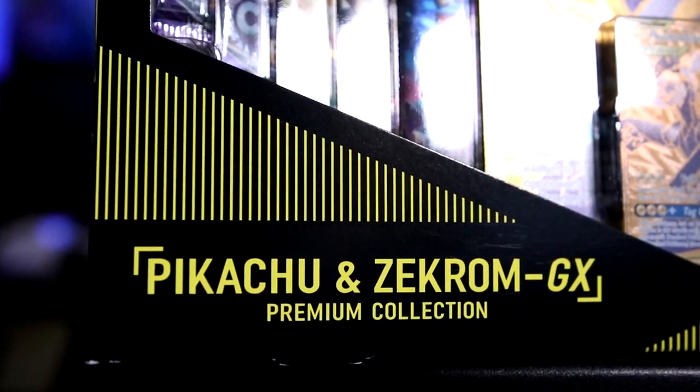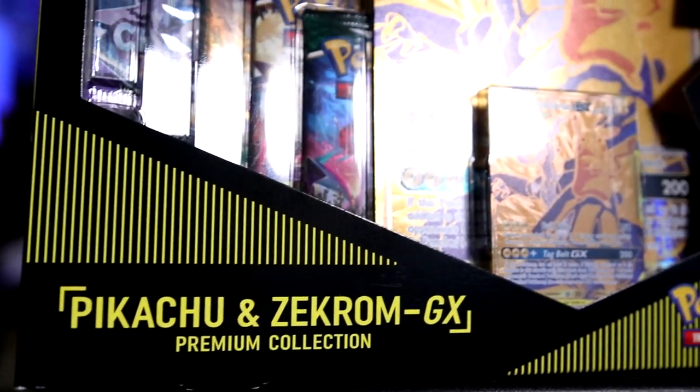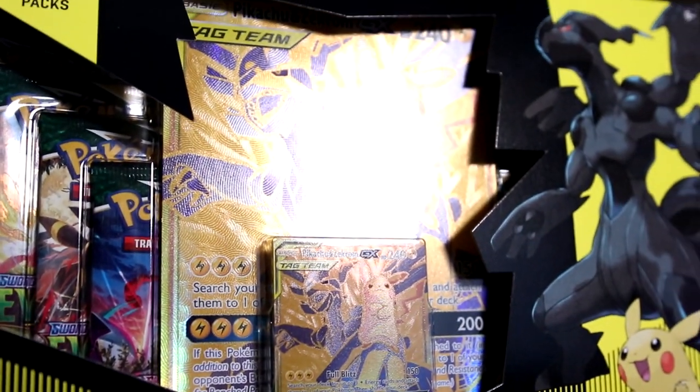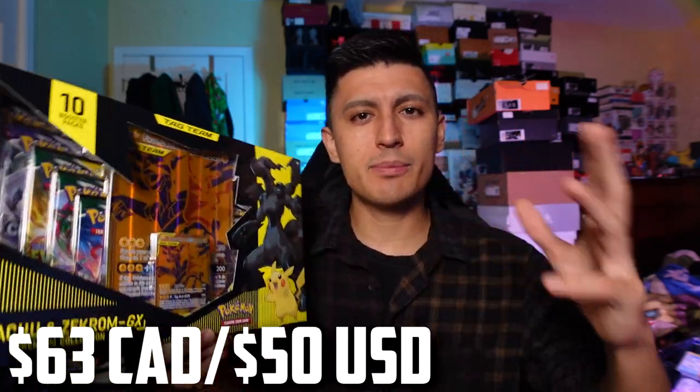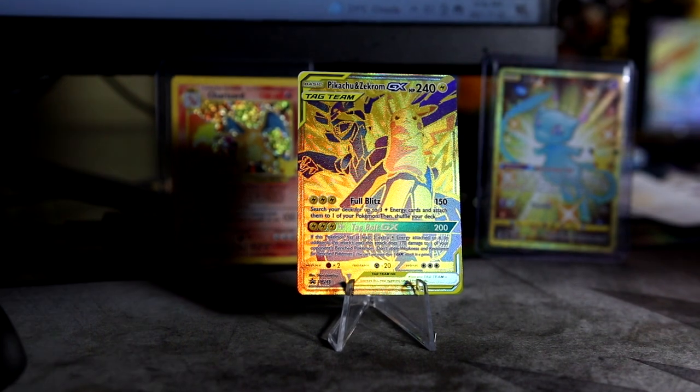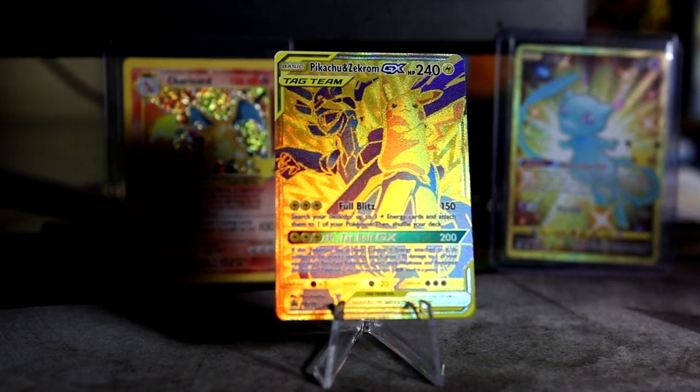Typically Pokemon boxes with four packs are like $20-$25 Canadian. This one was, I believe, $67.99 Canadian, now on sale for $62.99. So a more expensive price tag, but it does come with a bunch of packs and that sweet gold card you can't get anywhere else.